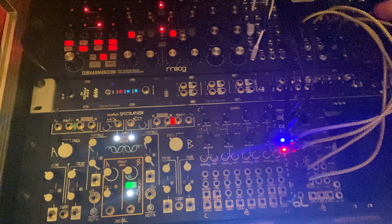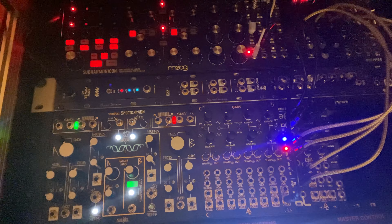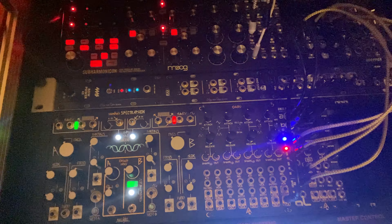I'm going to start this off with a sequence coming from the Subharmonicon dry, and then I'll add a little bit of delay. I've got a kick drum — 4 on the floor kick drum on the Digitone — and then I'll slowly bring in the RAMPLE samples.